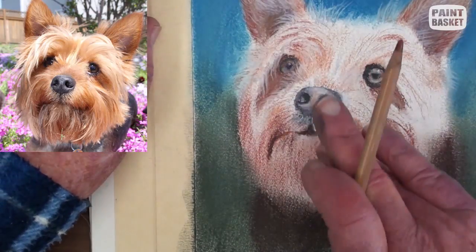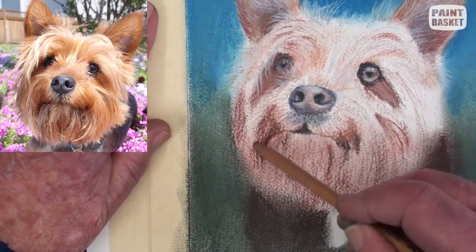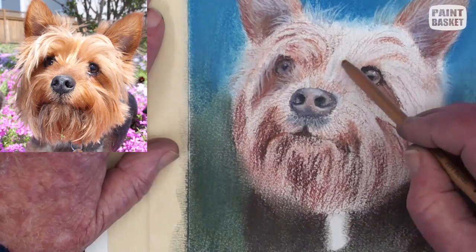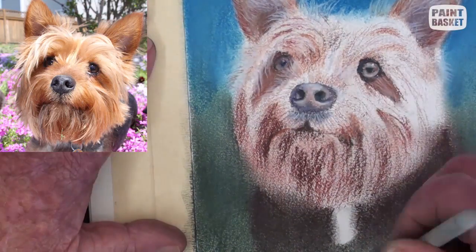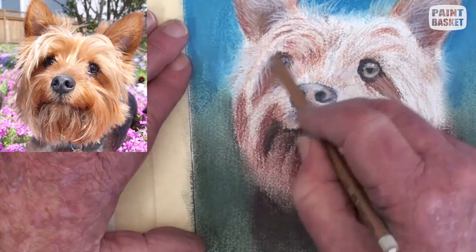Now with a burnt sienna pencil and a dark brown pencil, begin to paint in all the hair clumps. Add the white, lightly smoothing with the finger. At times we can blend the darker areas with a paper stump. The area below the mouth needs to be darkened up.